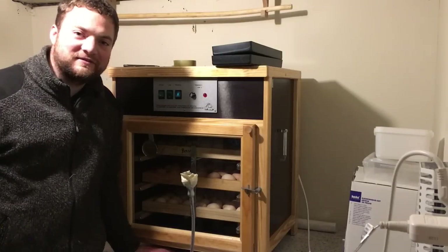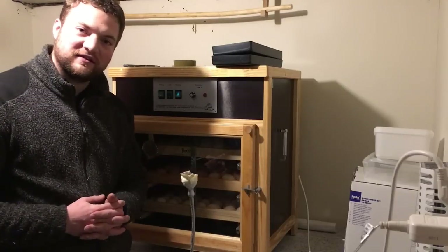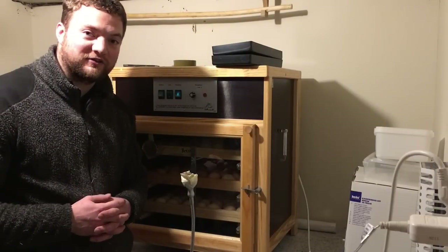Hi guys, this is Simeon from Swedish Homestead. Today it has been six days since we put the eggs in the hatching machine, and it is time for us to see how many eggs are fertilized.